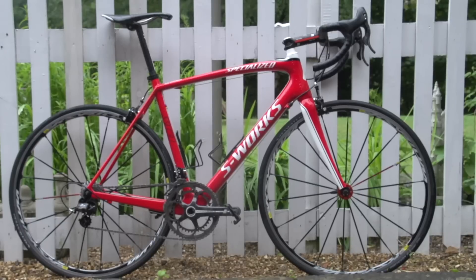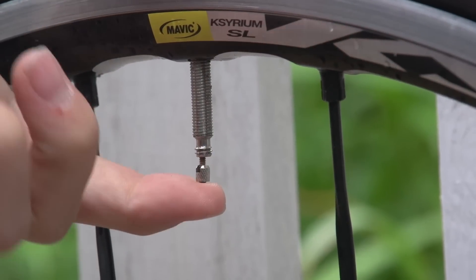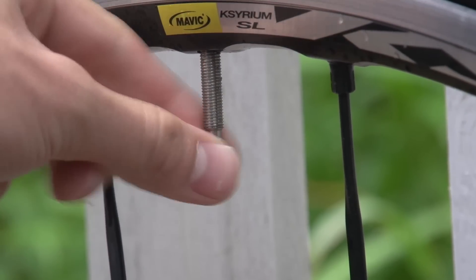Now your clothing is sorted — what about your bike? The first thing to contend with in wet weather is reduced grip on the roads. To combat this you can reduce your tyre pressures by 10 to 20 psi, which increases the contact patch of the tyre and should give you more grip.